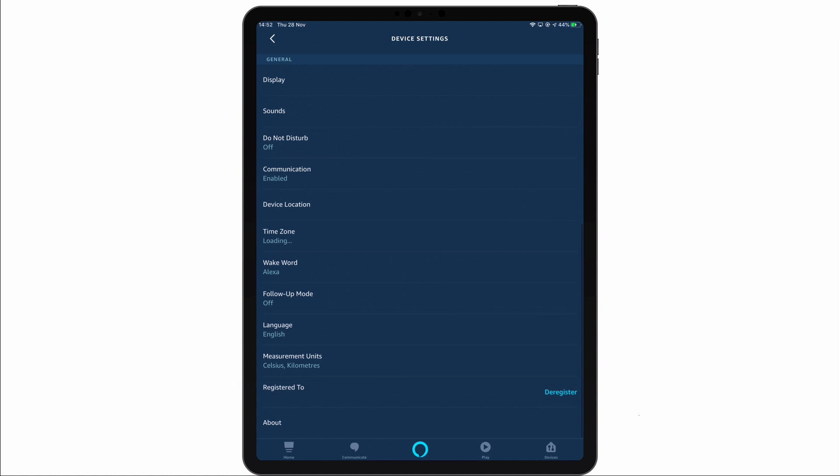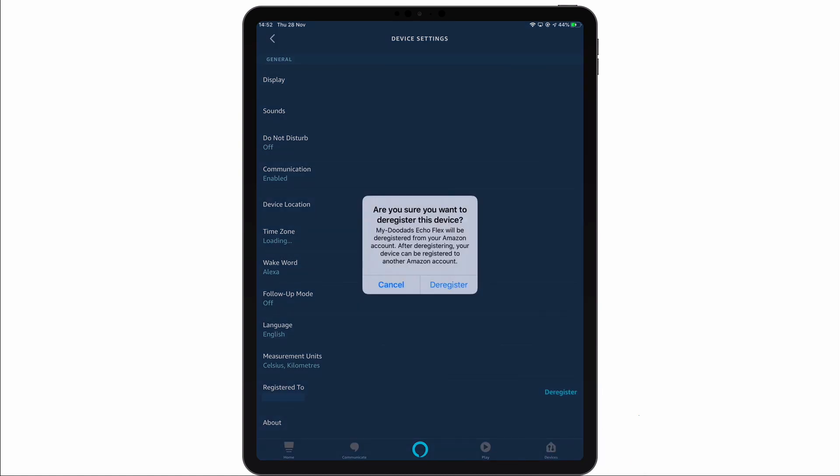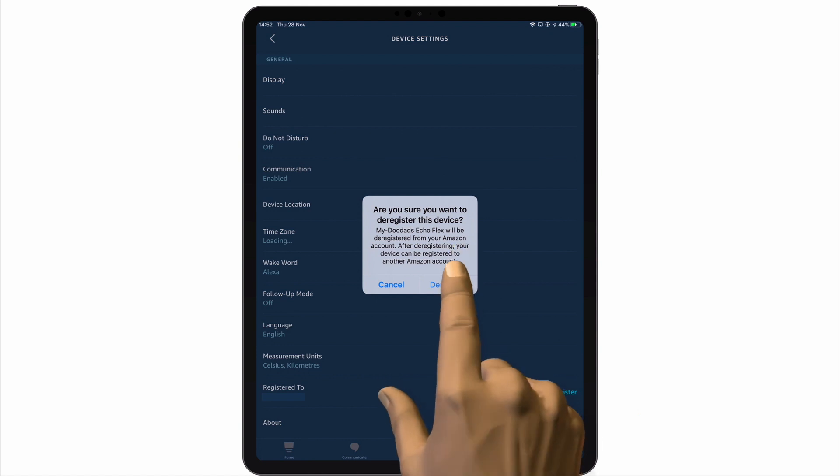From within Device Settings, if we scroll to the bottom of the screen, we will find the option Registered To. If we now select Deregister, we're asked if we're sure that we want to deregister this device, as it can then be registered to another Amazon account. By once again selecting Deregister, the Echo Flex is removed from the list of devices in the Alexa app, and the Echo Flex will automatically start its reset process.